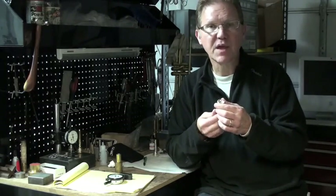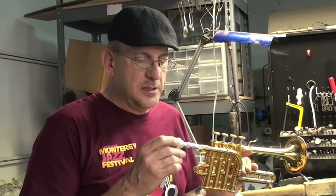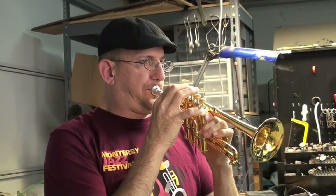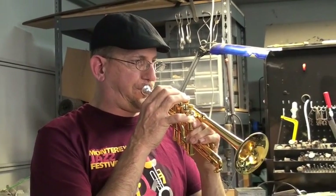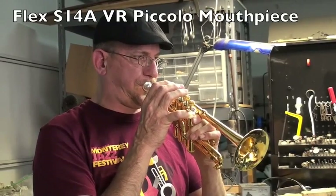So it gives you some more variations. Check them out, and if you have any questions give us a call or shoot us an email — we are happy to tell you what they're all about and what we know. I immediately feel pretty good with this setup. It feels very natural as a trumpet player to play piccolo with this in.